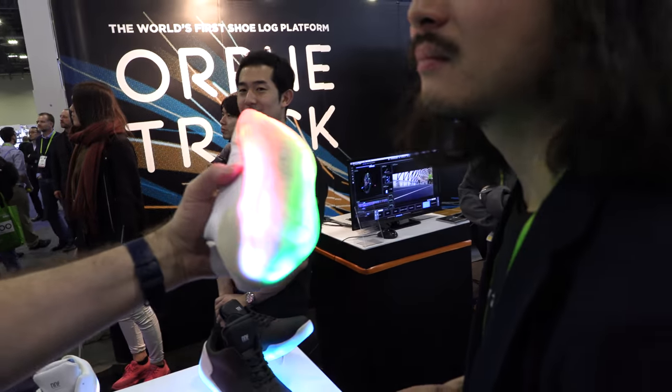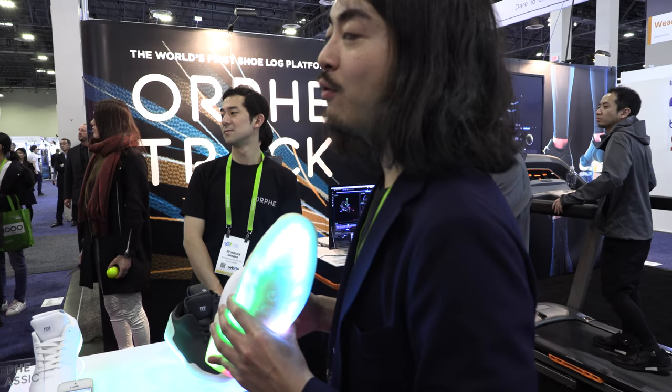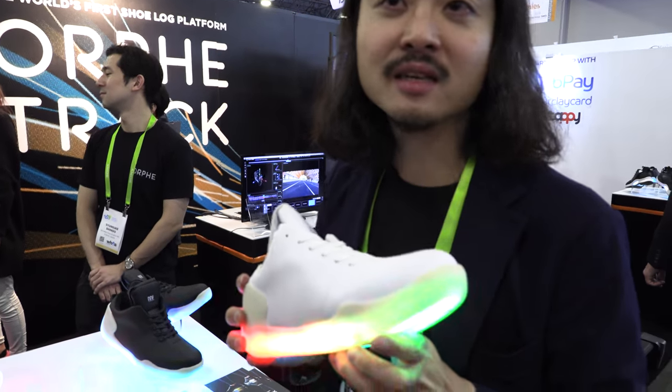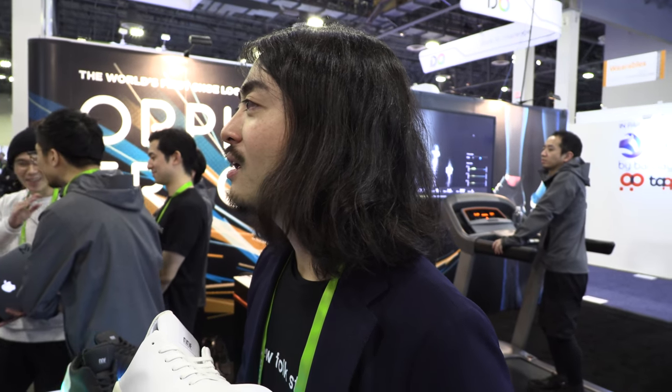Is this selling now in Japan? Yeah. How much is the price? About $449. Is it available in the USA? Yeah, Amazon US. Amazon? Every size you have? Yeah, we have four sizes now. Please look for it on Amazon.